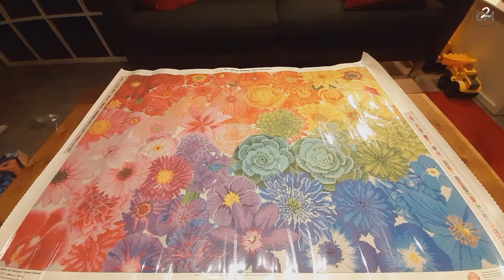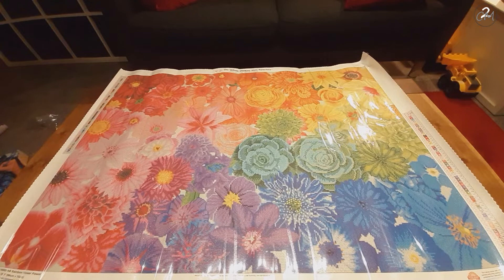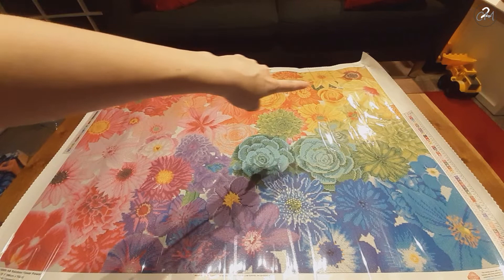Even though I have three lights overhead I give multiple shadows, so I hope everything will be clear. We have some succulents over here in the green. I know this one is an orchid because I have orchids behind me. You also have a pink rose here.